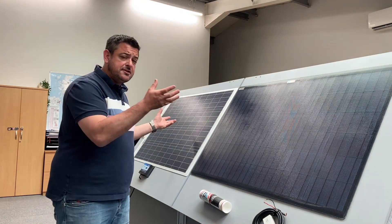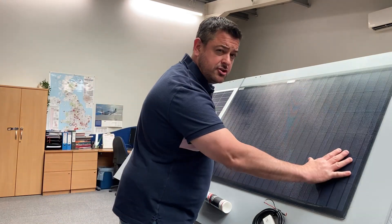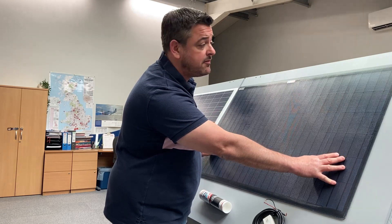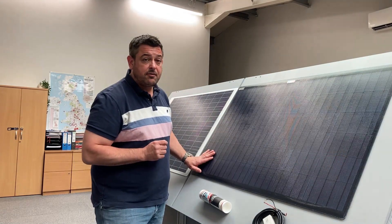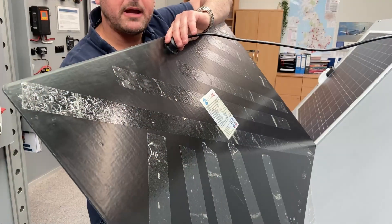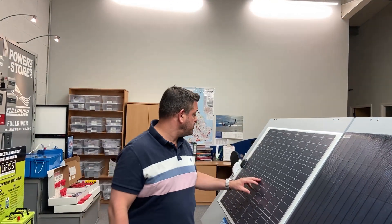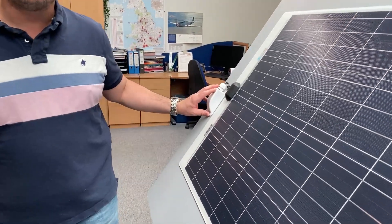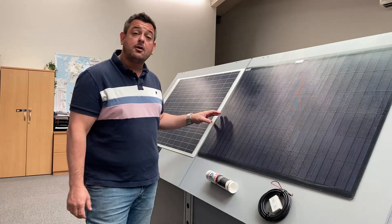With our two solar panels there's a little bit of difference between them. These are both 100 watts. The black panel is completely flush — it's absolutely ideal to go on the coach roof of a boat or on top of a vehicle. What you'll notice is the wiring box is not on the front of the panel; it's actually on the rear of the panel, so you only need to cut a single hole in the roof. The other version has the wiring box on the front, and you'd use a conventional wiring gland to go through the roof into your boat or vehicle.